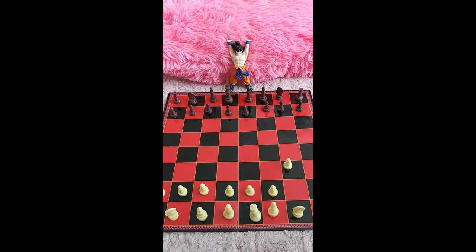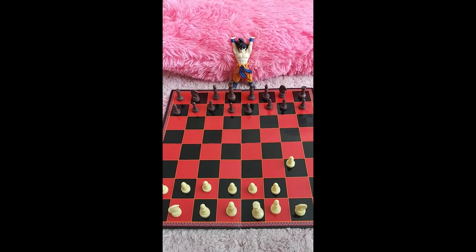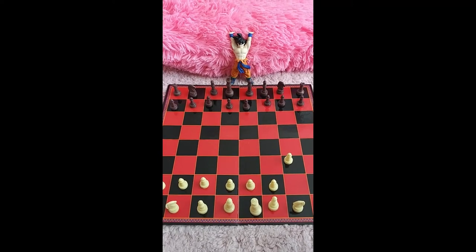Okay Goku, it's your turn. Listen, stop thinking so hard. You're moving a pawn. Move one. Stop thinking.